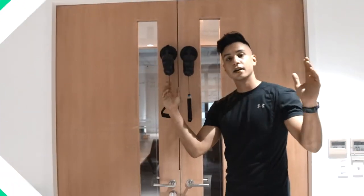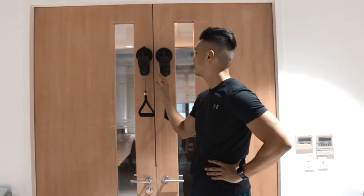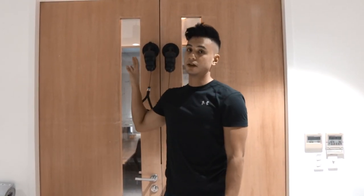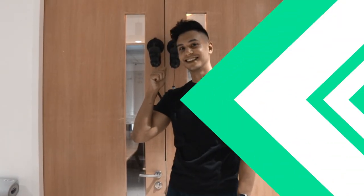Hope you liked those exercises — make sure you get your PPP today. It's super versatile and great if you don't have a lot of space at home or heavy weights. All you really need is a good surface that it can stick and suction to properly.